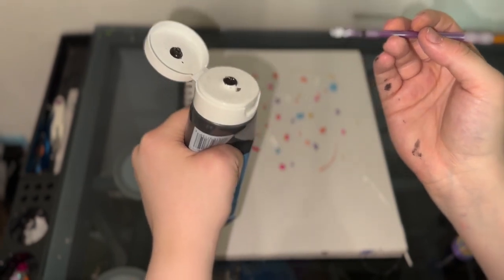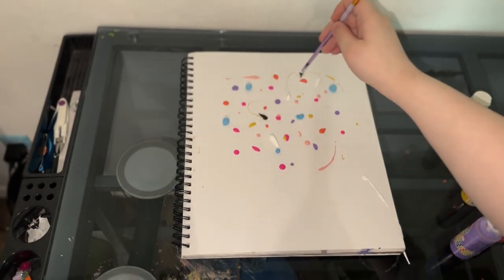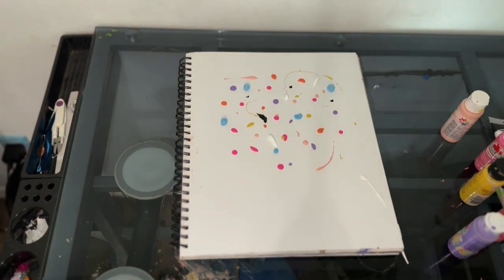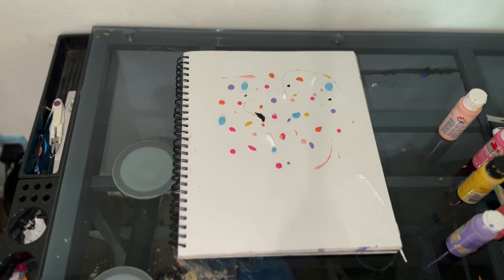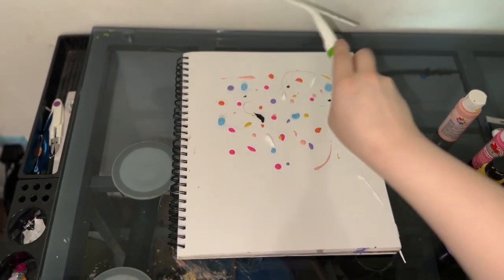So I'm just going to squeeze some out, take this and just put a couple of dots here and there. And then now we squeegee.